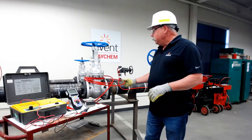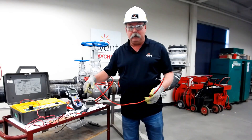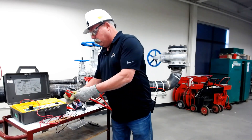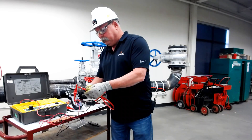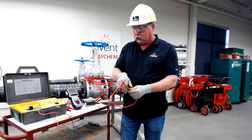When we do our testing, we want to make sure we're doing all three voltages for one minute each, and we want to make sure we're recording our values and writing them down. If you look in our manual you'll see that we require that — that's a Raycam spec.